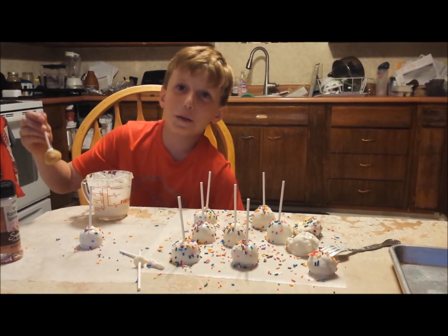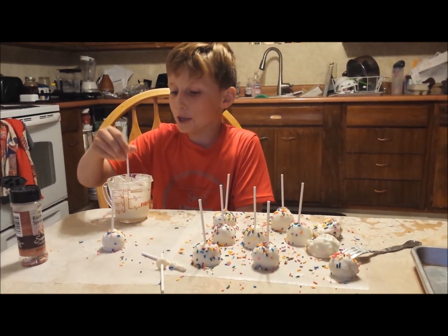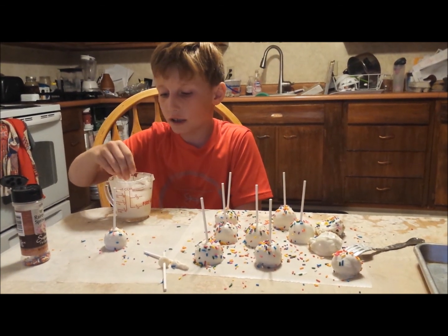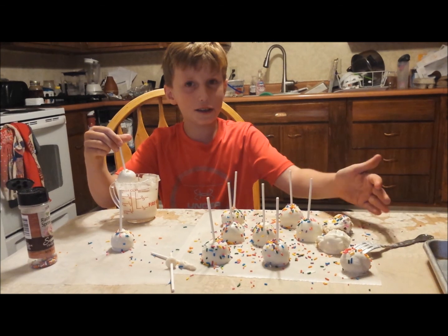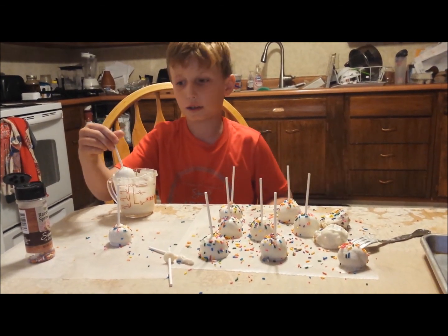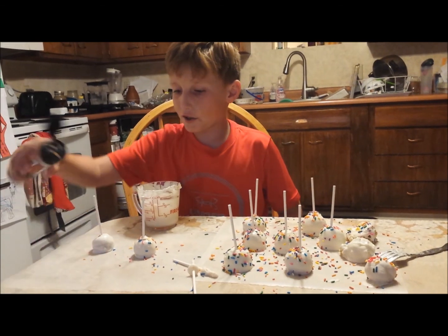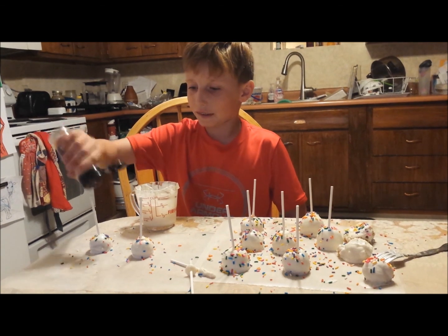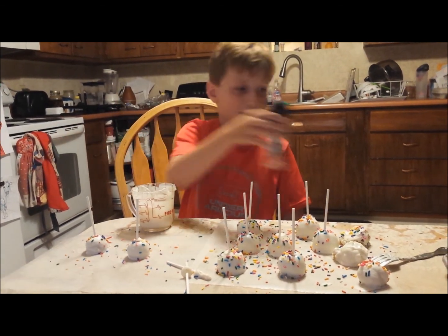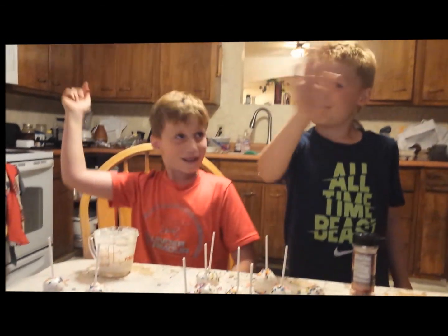Hi everybody, we're going to make an awesome looking cake pop. So first you dip it in white and chocolate — it doesn't matter which one you have. And like you see, they can come in lumps. When you bring it out, if you want, you can put sprinkles on them so they can be more yummier. Well thanks for watching everybody, that's how you make a cake pop. Bye!